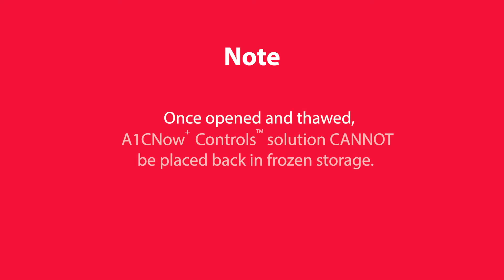Once opened and thawed, A1C Now Plus Controls solution cannot be placed back in frozen storage.